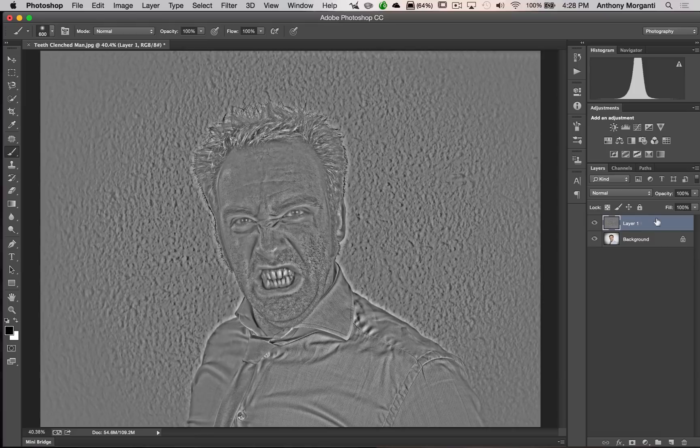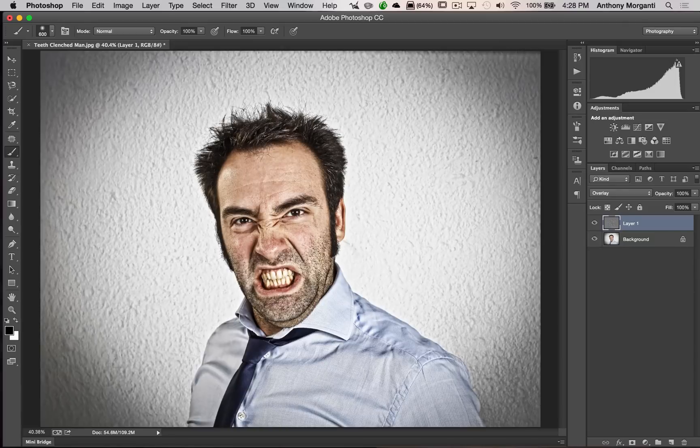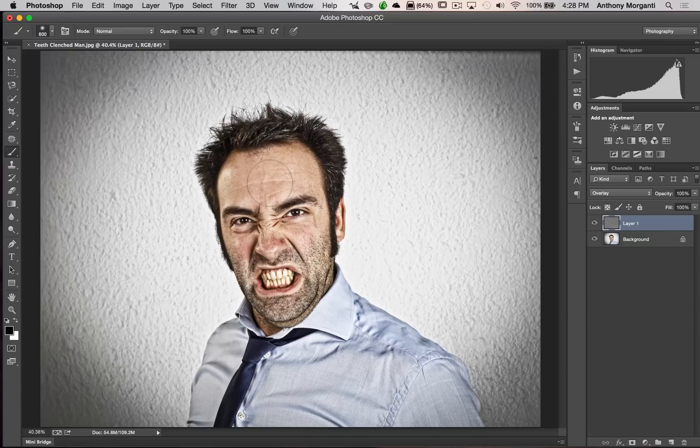Now we're going to change the blend mode of this layer to Overlay. You can see we're getting there — I'll turn it off so you can see our original image, and you can see I've teased out a lot of detail. Now let's pause for a second — this might be good enough for you, so by all means stop here if it is.